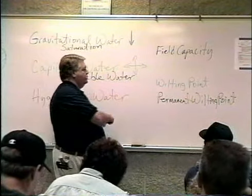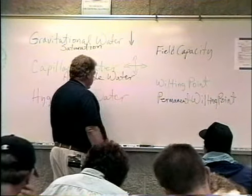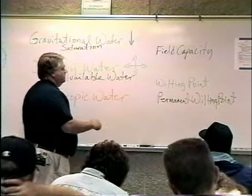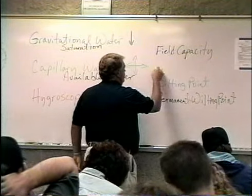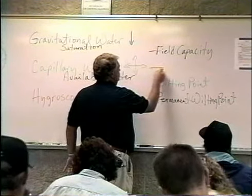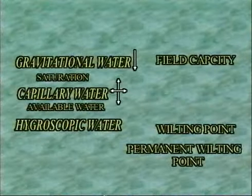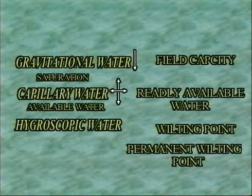We always want to stay in the area between field capacity and what's called readily available water. About halfway between field capacity and wilting point, for most crops, is the point we call readily available water. Our goal is to keep soil moisture in that band between field capacity and readily available water at all times.